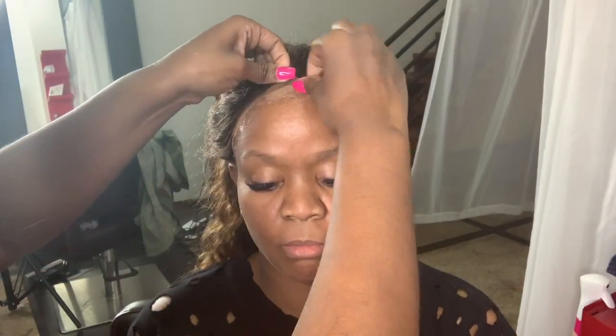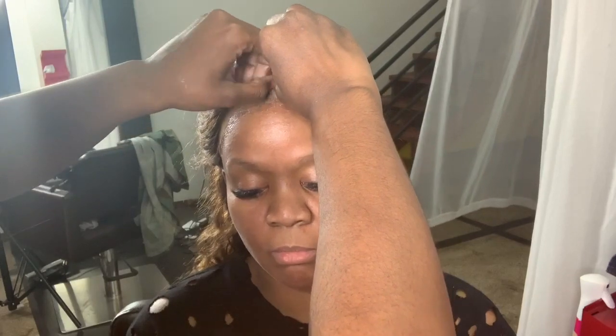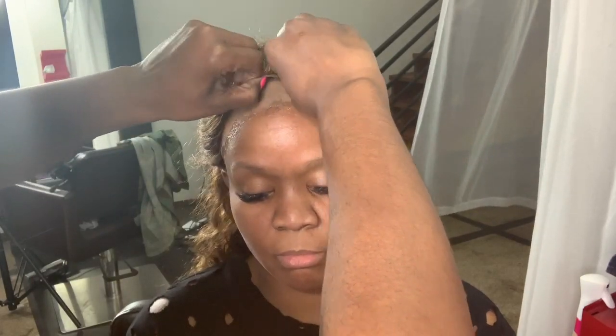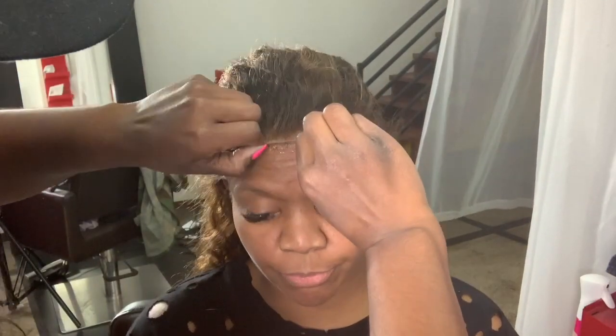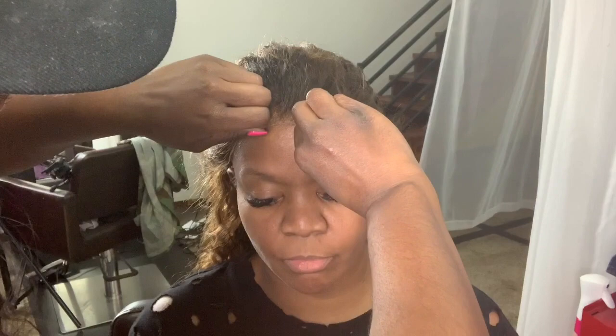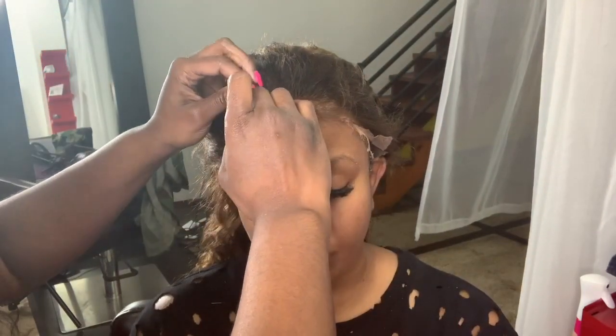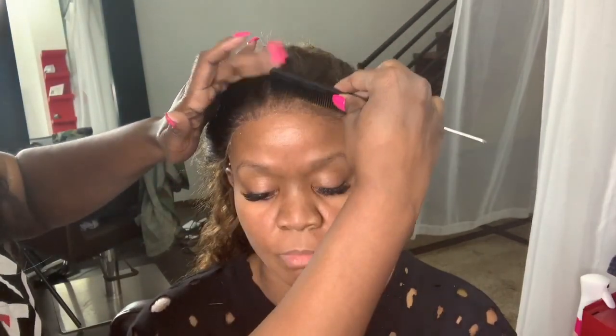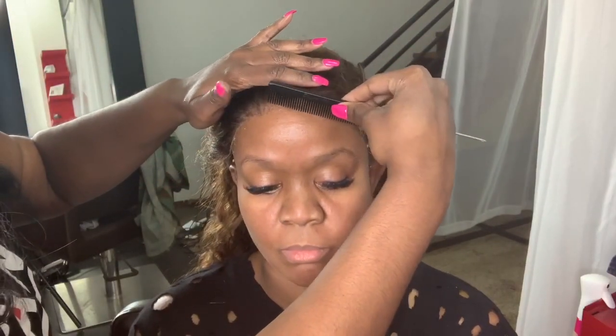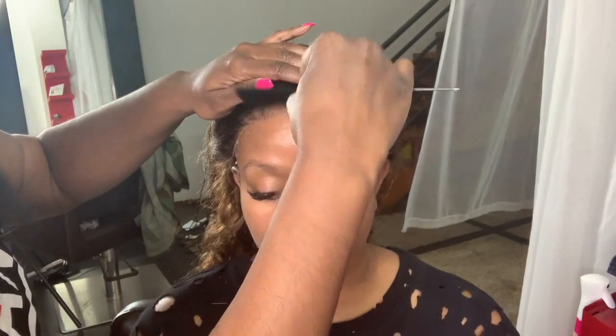I'm going to start by pulling the middle down first, because if the middle is situated correctly then both sides should lay down flat and correct as well. I always start in the middle. You just want to go ahead and sit the lace on the glue, and I'm going to use my comb to help press the lace into her skin. I want to make sure everything is lined up before I really melt it in — I take the teeth of my comb and just press the lace into the glue.